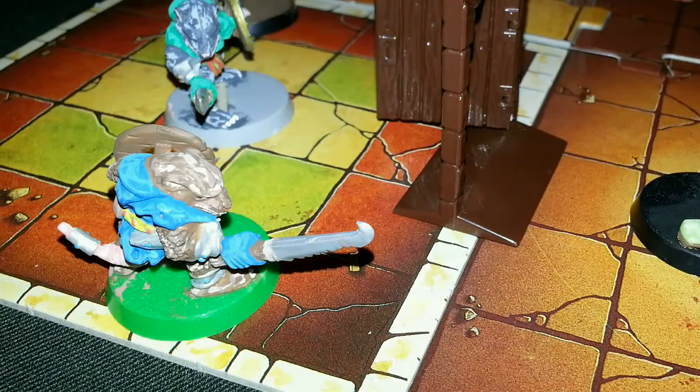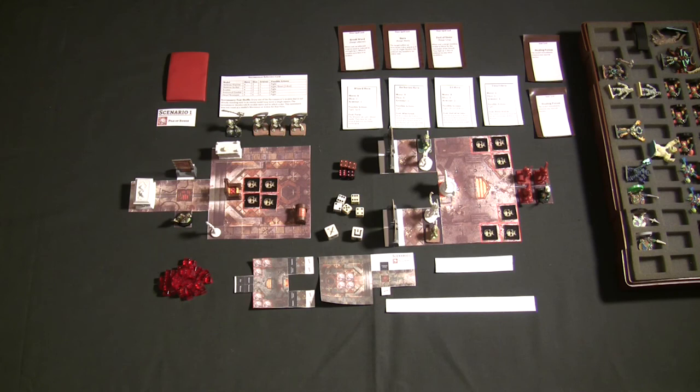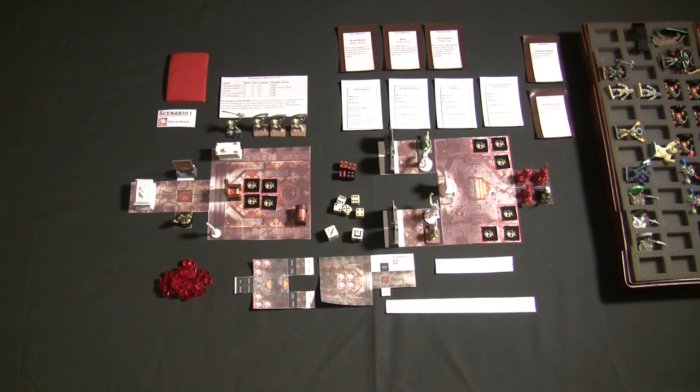Dungeon Saga is basically HeroQuest and Advanced HeroQuest reimagined. The really cool thing is, looking at everything on the Kickstarter, they're basically going to have HeroQuest and Advanced HeroQuest in one single box, giving you all that cool gameplay. Looking at everything they're promising and comparing it to Advanced HeroQuest, we're looking at a lot more stuff for a game that's going to have a lot more legs, a lot more fun. I love dungeon crawlers — they're my favorite kind of games, combining role-playing games and a board game into one thing.